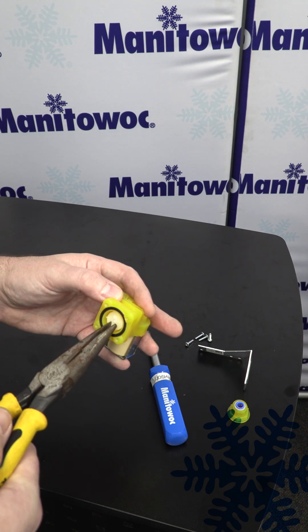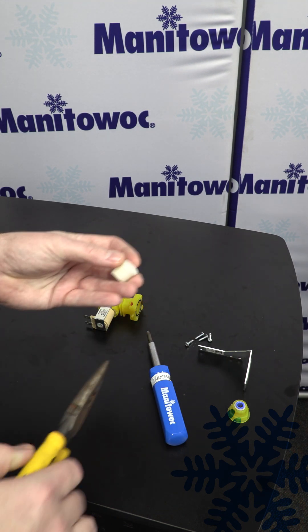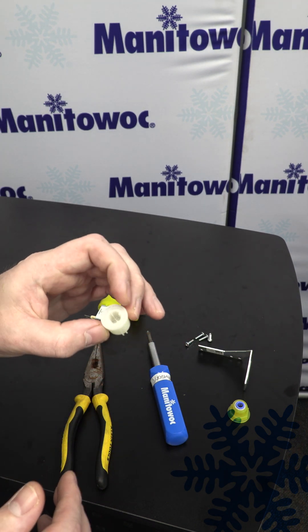You can use your needle nose pliers to lightly grab and pull out on this strainer. Next you can take this strainer to the sink, give it a good cleaning, and then put it back together.